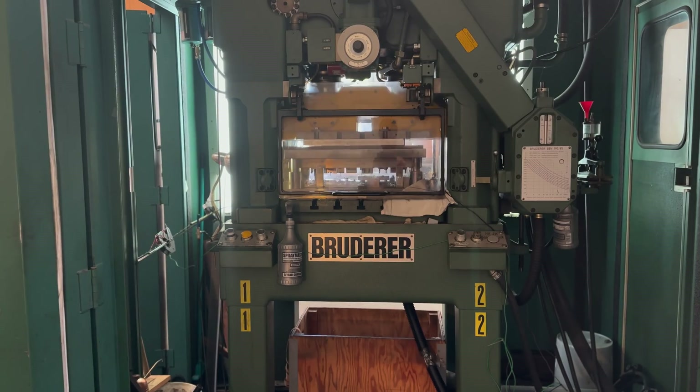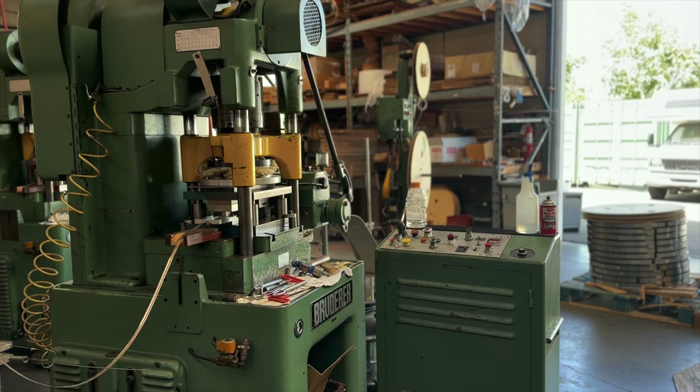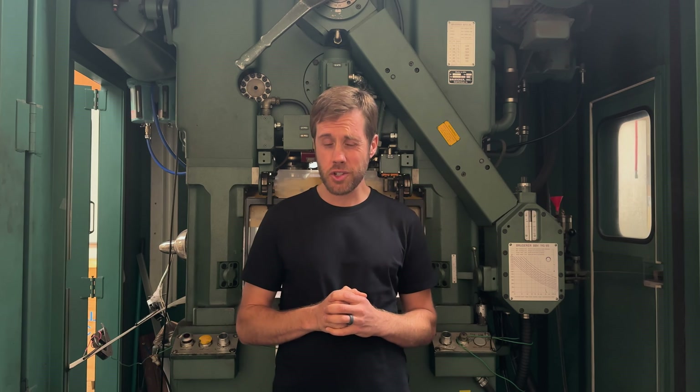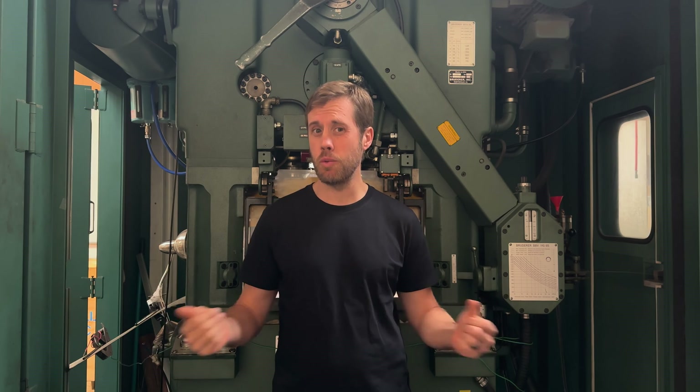Now here are some of our punch presses in action, producing parts. If anyone has any questions about metal stamping, please post them in the comments below and I'll do my best to answer every single one. If anyone watching has any metal stamping needs, please contact us — we'll be more than happy to talk with you about your needs, give you a tour of our facility, and show you what we can do.